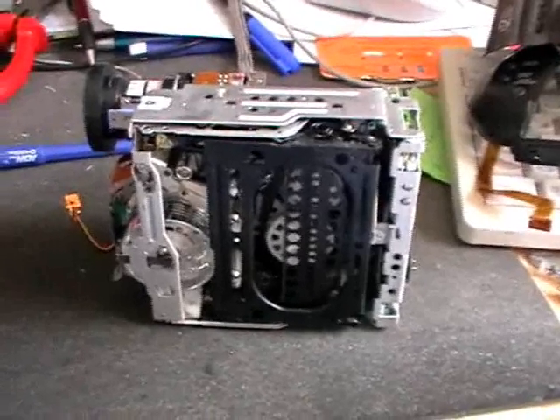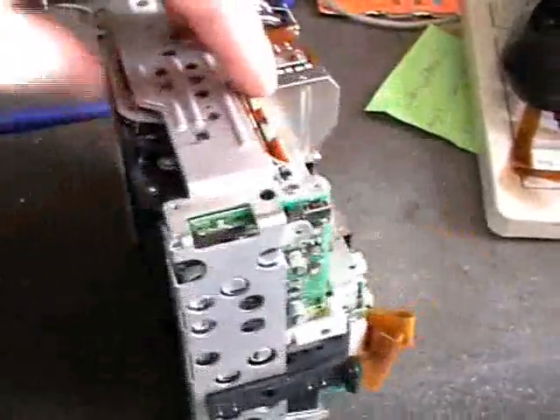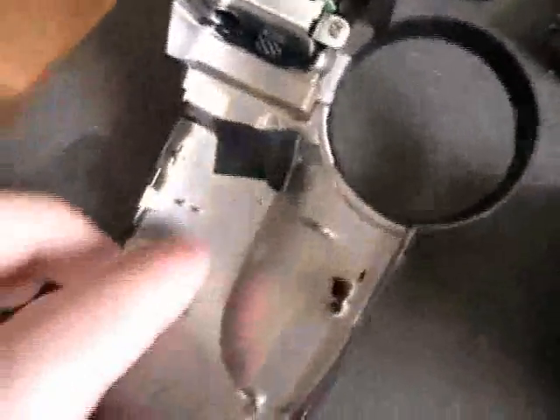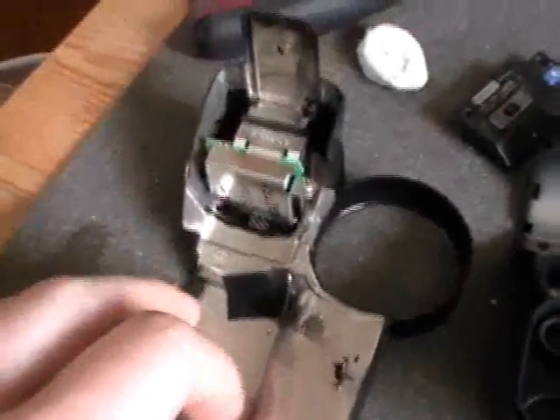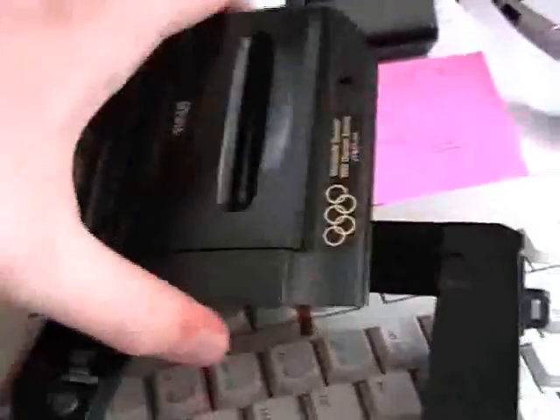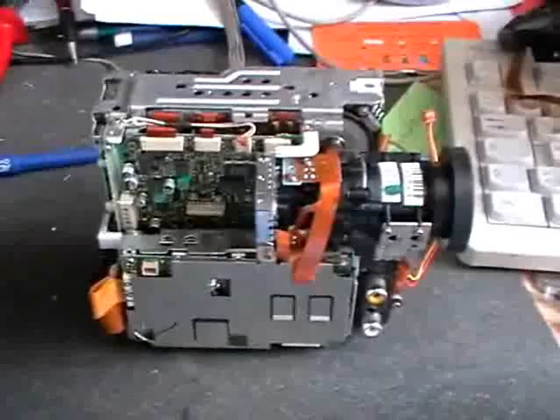After taking out thousands of screws, here it is — the camera without its housing. Here are the other parts of the housing; they are made of some kind of metal, a special material that is very, very light. The microphone is here, and this is the viewfinder and some other stuff. Right here is the door and the side part.